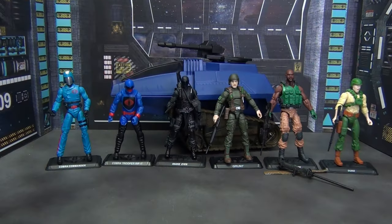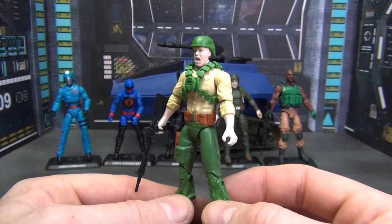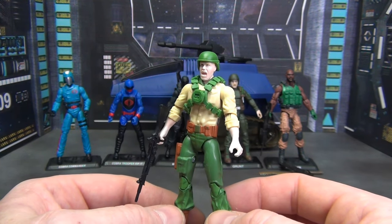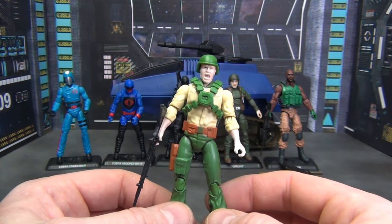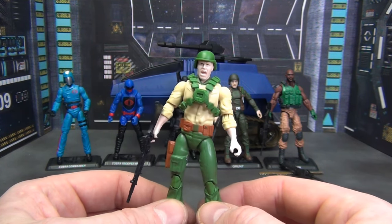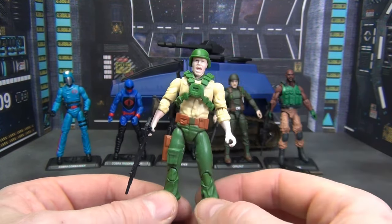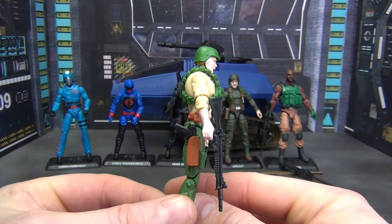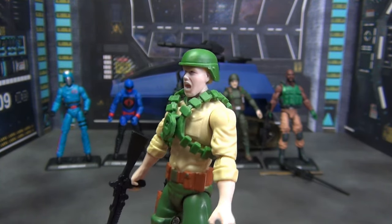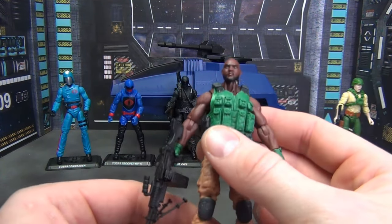We've got them all out of the package. First up is Duke, and he looks pretty good — though this is not my favorite Duke because of the screaming head. This is a redo of one of the 25th Anniversary Dukes that came with the giant US flag, similar to the opening sequence of the GI Joe movie from the '80s. Don't love the screaming head, but other than that it's a good figure. He's got the uniform, the bandolier, his rifle, and his pistol in the holster. He also has the helmet — all in all, looks pretty good.